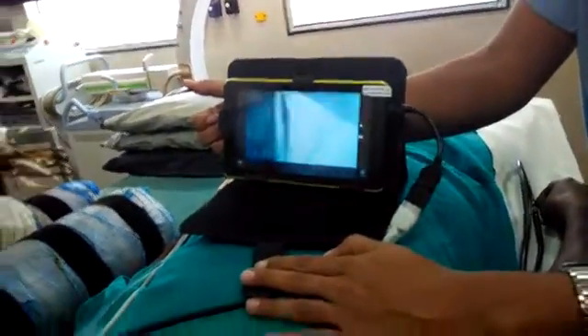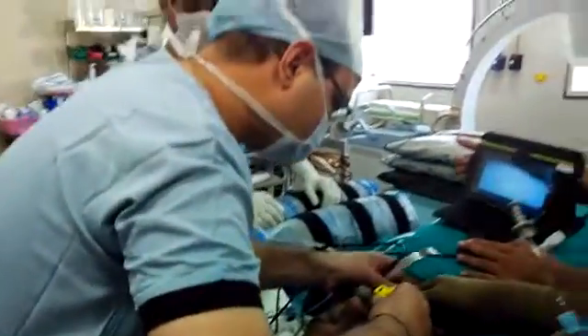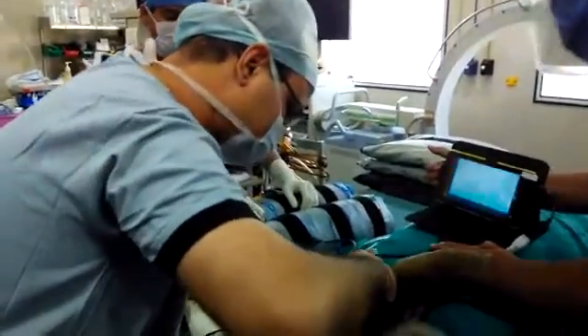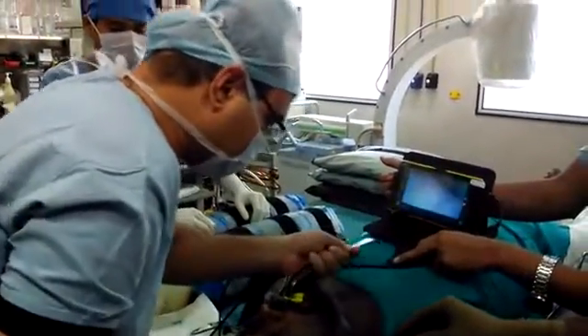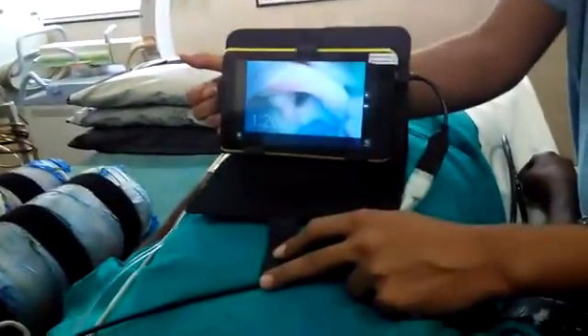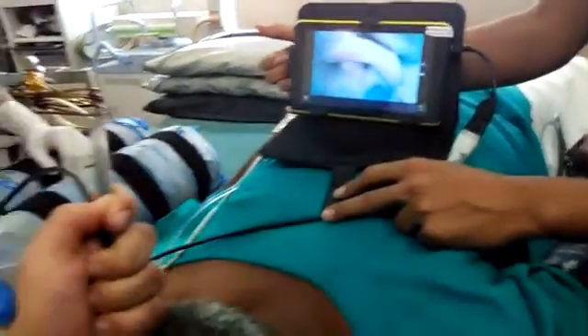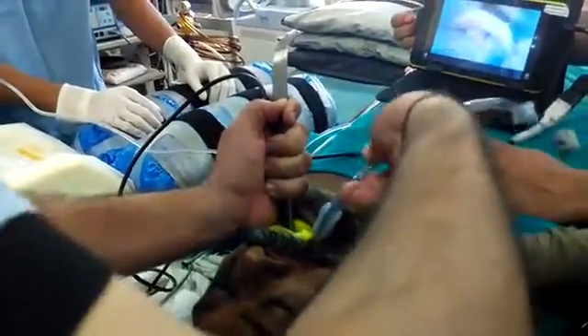To facilitate our intubation, we are putting in a mouth guard which is used in endoscopy, so the mouth stays open. From the side of the mouth guard we introduce the tube.